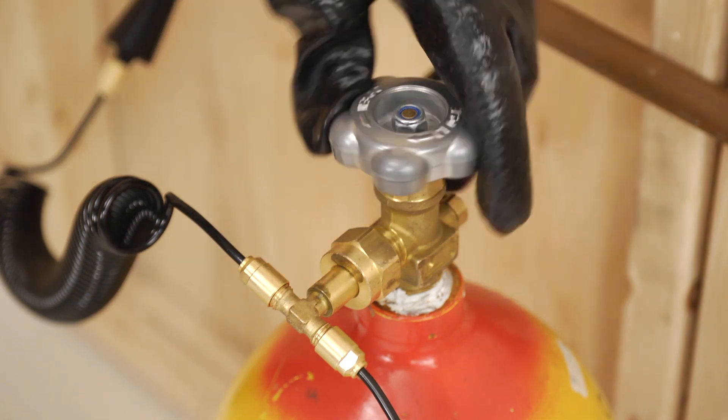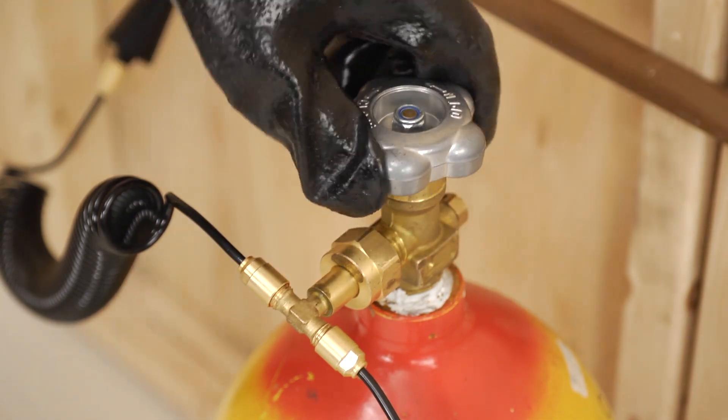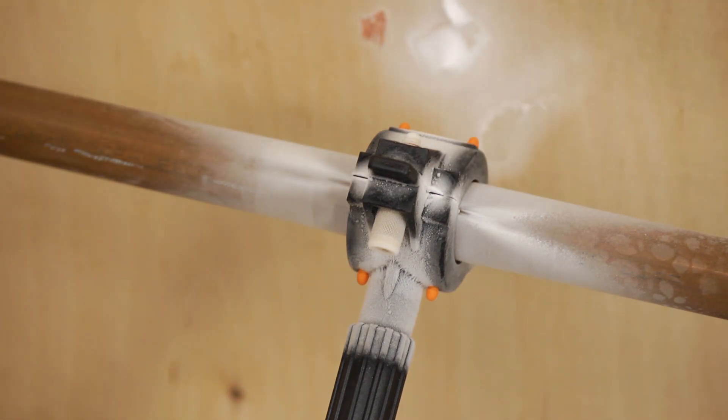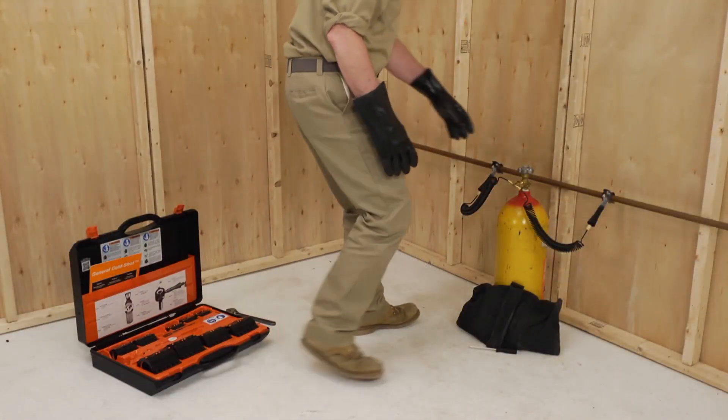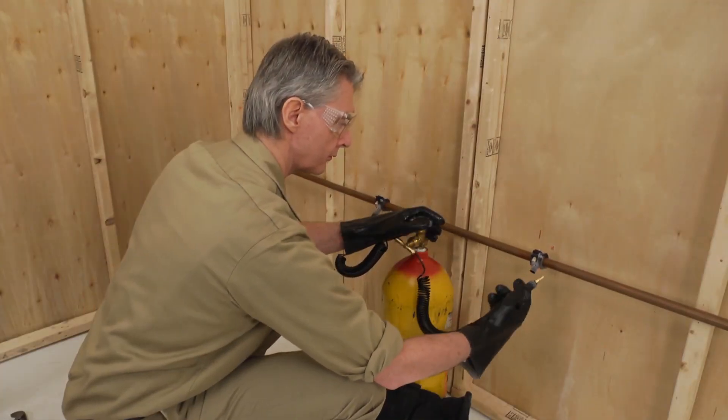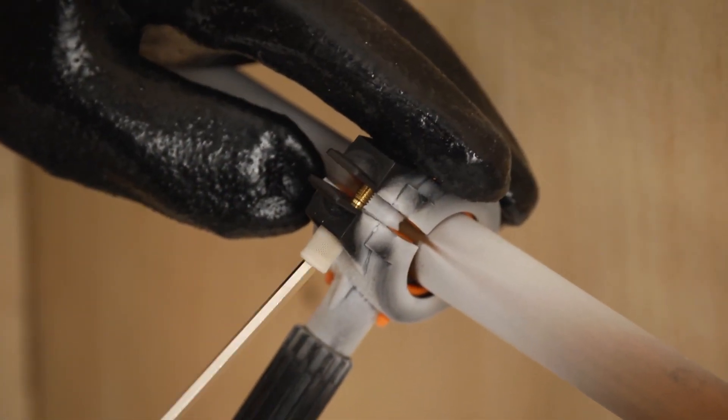Once repair work is complete, close the cylinder valve and wait until the pressure in the spiral hoses has returned to normal. After the ice pack has melted, carefully unscrew and remove the injector from the freeze head, then remove the freeze head from the pipe.